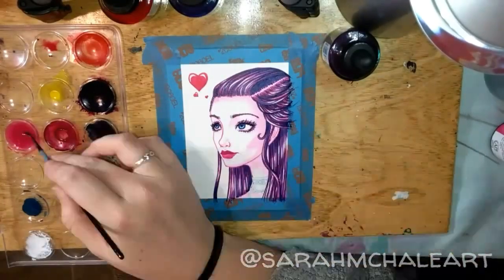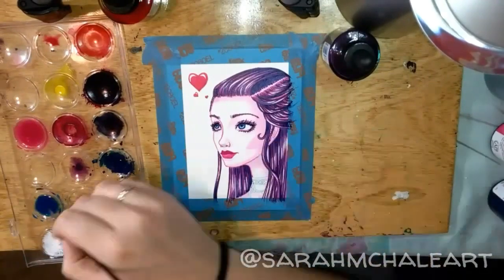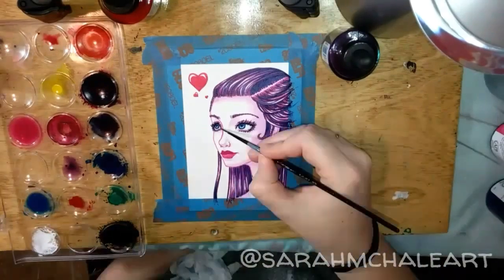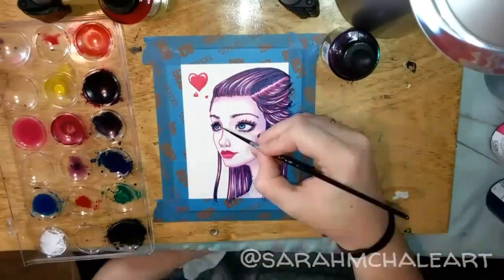After getting the pink as dark as I wanted it to be, I went back through with a watered-down blue to give some cooler shadows. I'm also using the light blue to shade the eyes.